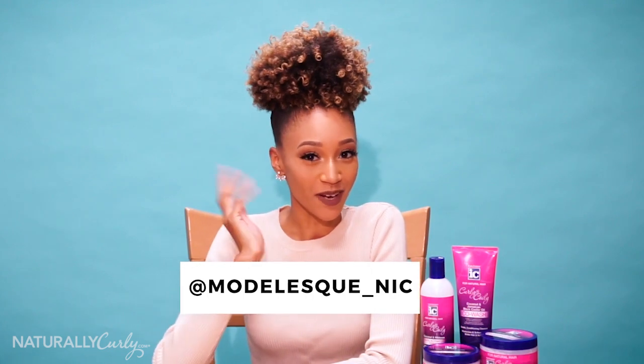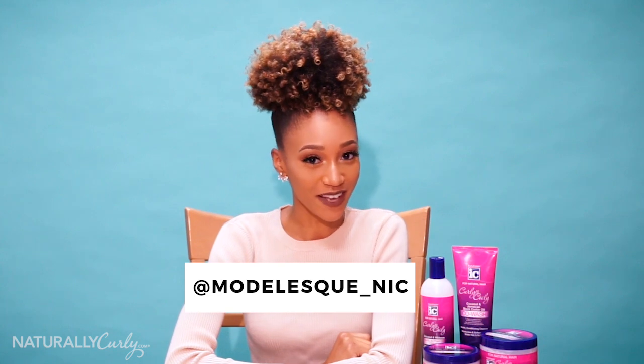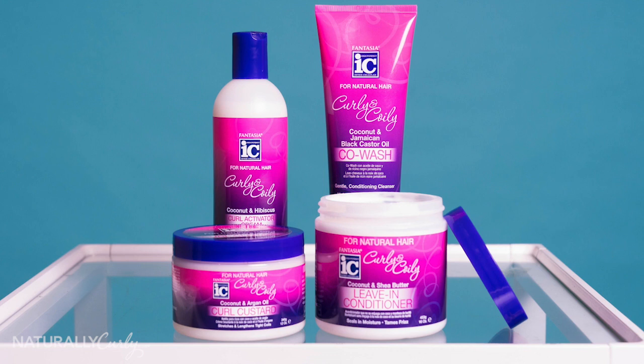Hey, Naturally Curly World! I'm Modelesque Nick, and I've teamed up with Naturally Curly to bring you another creative style video. I'll be showing you how I create my go-to curly puff using Fantasia Curly & Coily products. So let's get started.